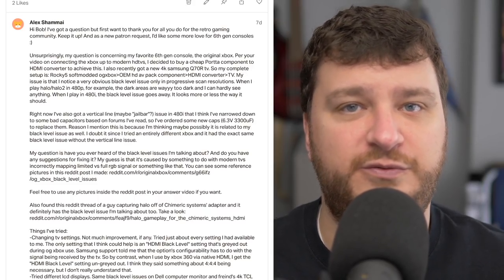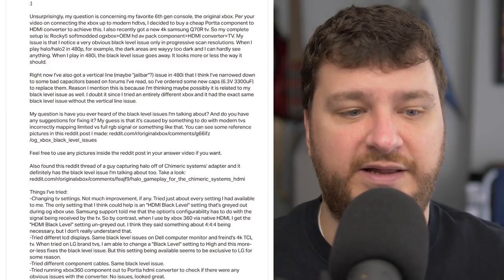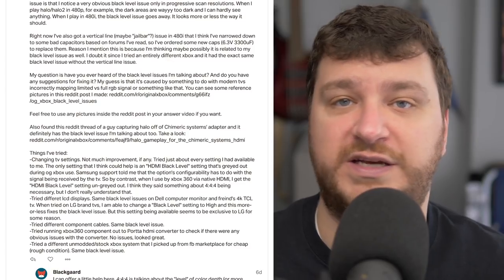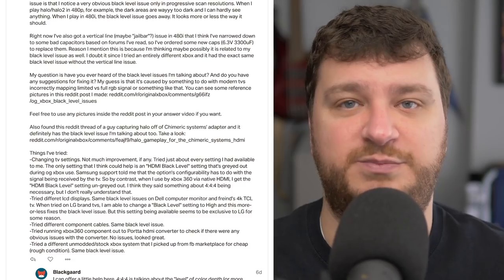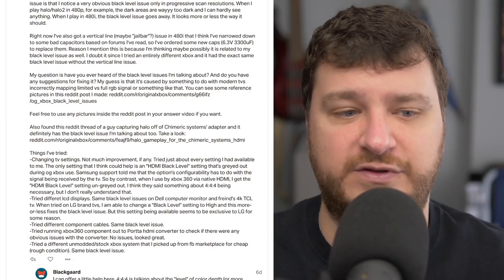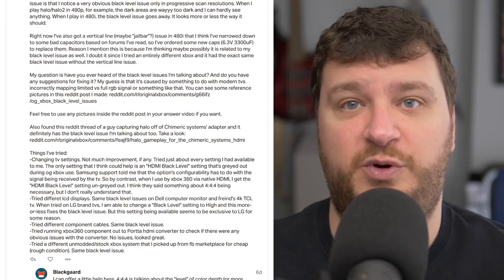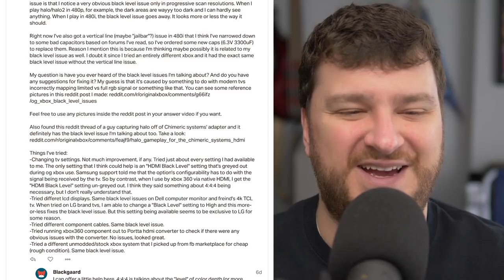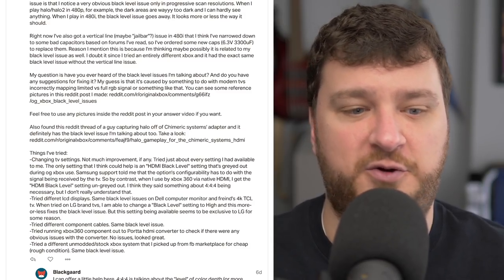There are a bunch of different revisions of Xbox motherboards out there, and I am by no means an expert in each. Back when they were mainstream, I modded so many of them — all for Xbox Media Center, XBMC, which has now evolved into a bunch of other amazing projects. But other than modding them to flash and get homebrew running, I didn't really have to do too many mods back then. At the time, it was just component video, S-video, and composite — all anybody would have needed. With CRTs, you didn't have to worry about black level settings.